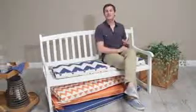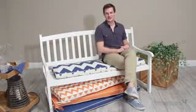It's available in 43 and 53 inch sizes so you can find the cushion that fits your bench. The 43 inch option even ties securely to the bench. It's available in blue or orange and in solid or chevron pattern. No outdoor bench is complete without the Valencia Boxed Edge Bench Cushion.